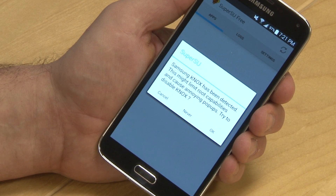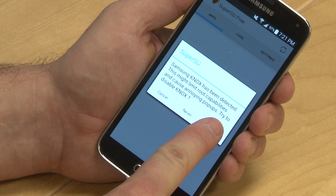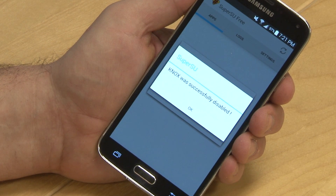Another dialog box will open regarding the Knox feature. Just click OK. If the device hangs up on the Knox step, that's OK — just click the home button and go back to the Google Play Store.